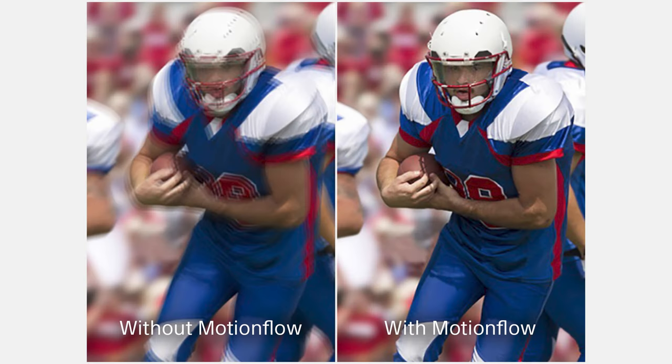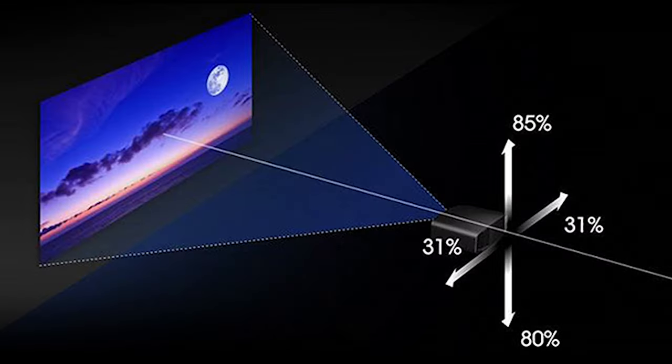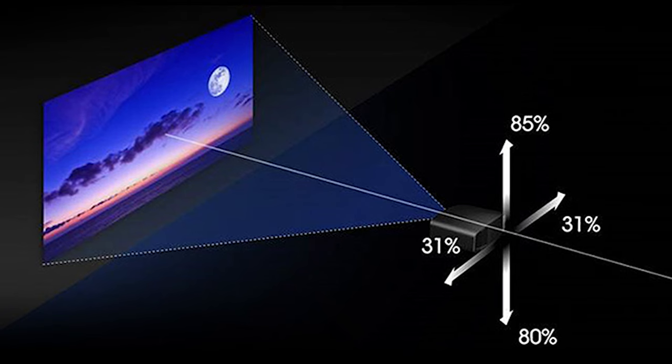MotionFlow is a Sony tech that has been around for a while, but it is amazing how well it works. On many projectors, when the scene moves really fast across the screen you see some jerkiness or stuttering of the image. MotionFlow totally eliminates this, and it is really fun to watch a train fly across the screen and turn MotionFlow on and off to see how well it works.